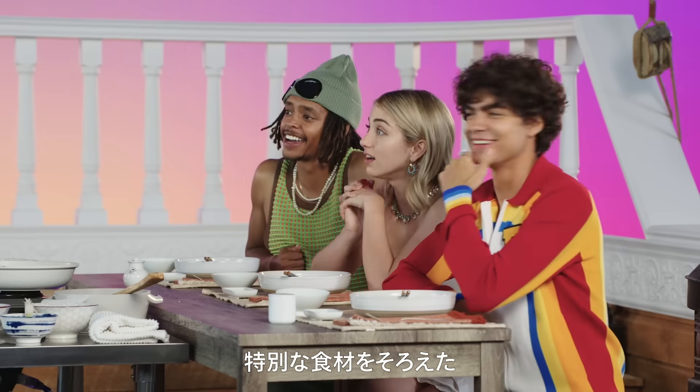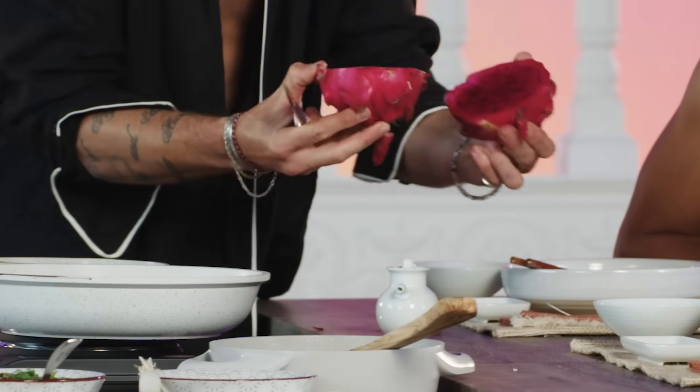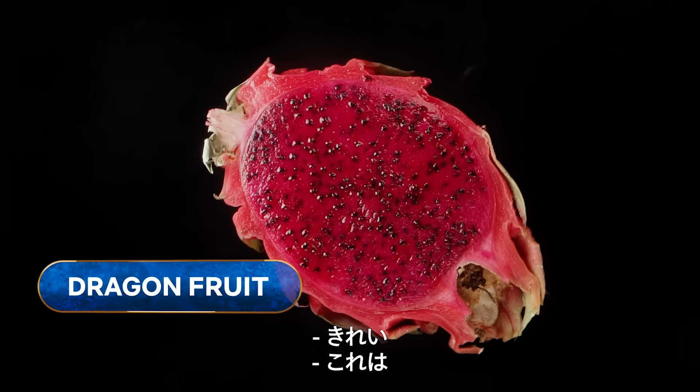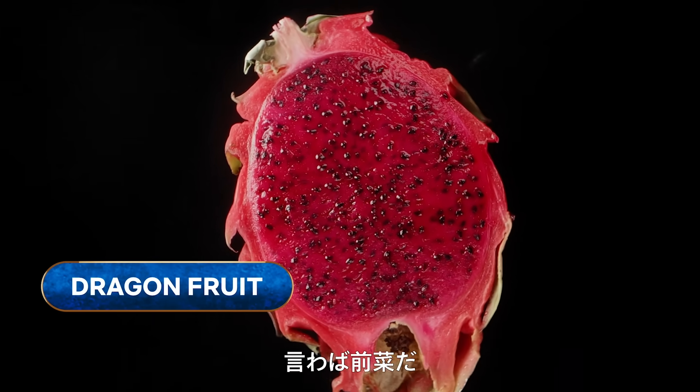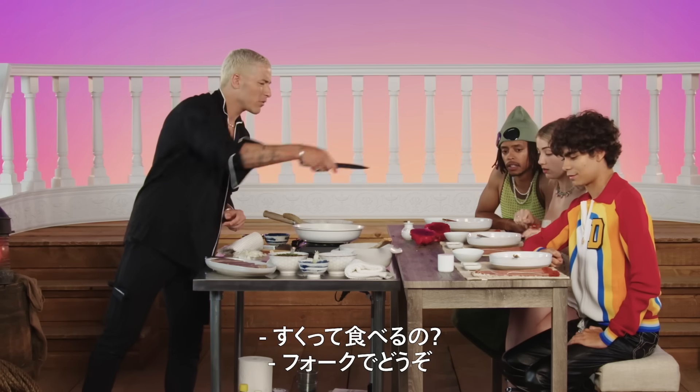I've brought a couple of surprises. The dragonfruits are from Indonesia. Just wait till you taste them — I really want your reaction. It's so pretty. I'm starting you off with something light, and then I've got something mad to show you. Should we just scoop it out? Yeah, scoop it out with the fork.